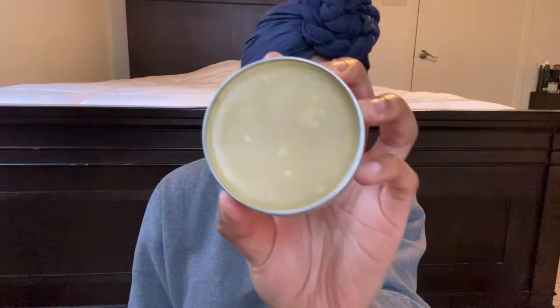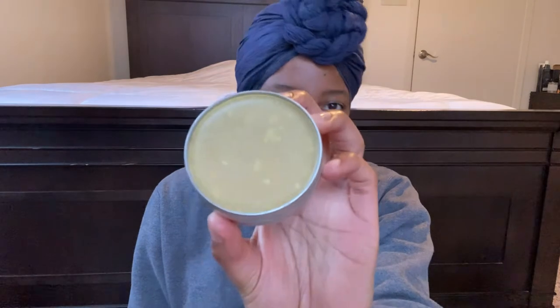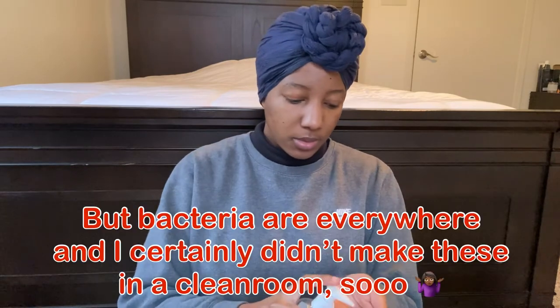Basically, what happened was my batch of paw balm that I made on March 17th — that would be the paw balm from the second video in this series — I'm only just now opening it since sealing it and putting it away on March 17th. And when I opened it, big shock: there is a whole bunch of little specks and patches. It basically looks like a petri dish. Clearly, there's something growing in here, and you saw my process starting with the first video where I washed and sanitized everything from top to bottom — I kept everything clean.